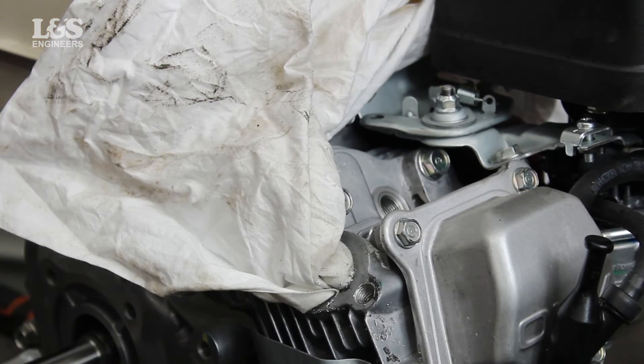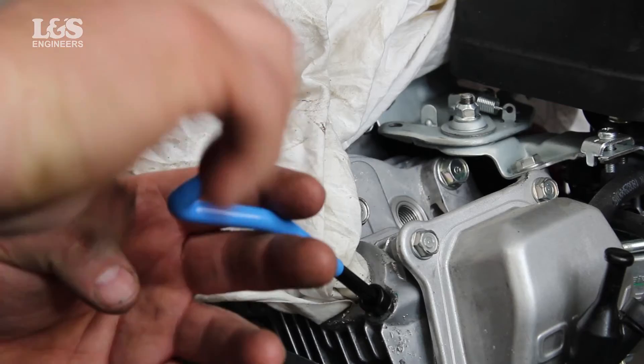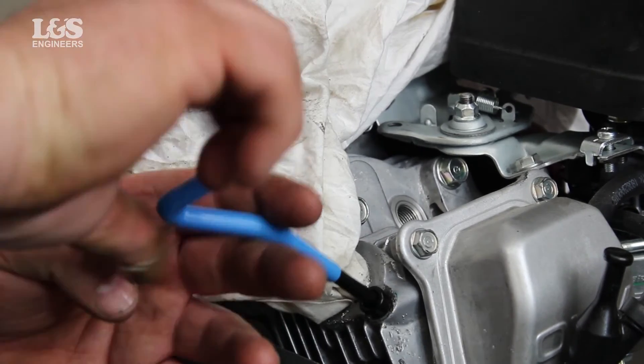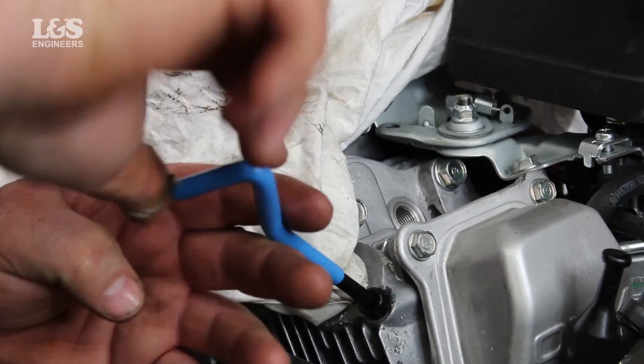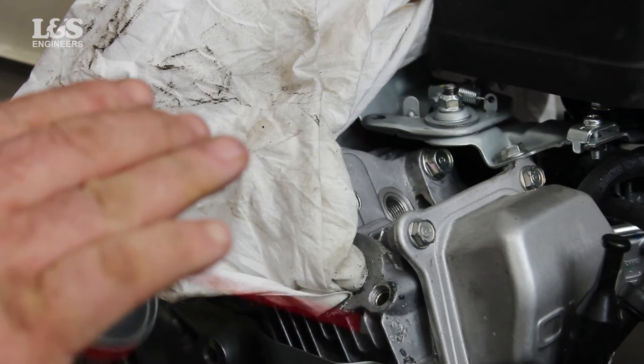When you have created new threads, get the new insert on the installation tool and position the adjustable rings so that the tang is centered on the tang slot. Wind the new insert in with downward pressure below the surface. To remove the tang at the end of the spring, gently tap this with the break tool provided.